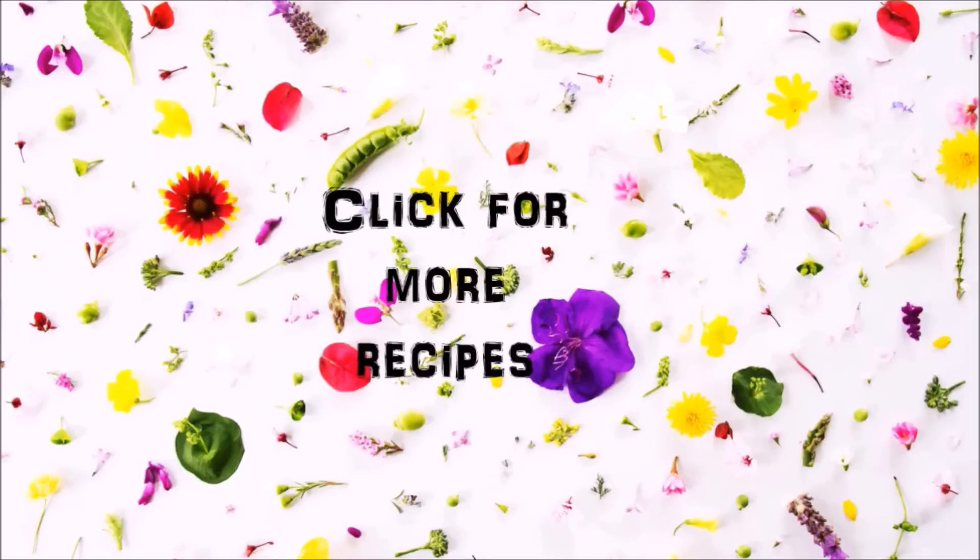Hey guys, you can click on the video icons for more recipes, or click on my picture icon to subscribe. Thanks for watching.